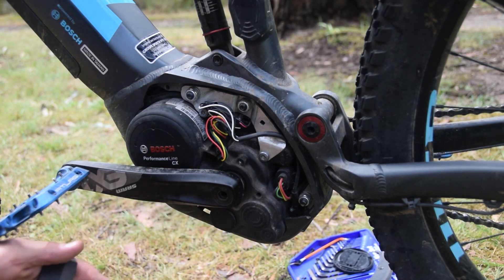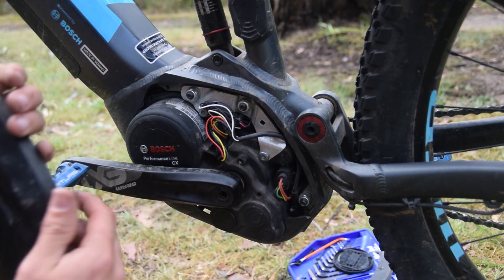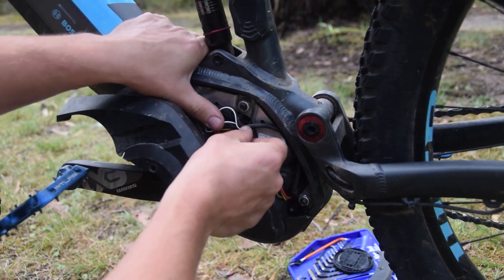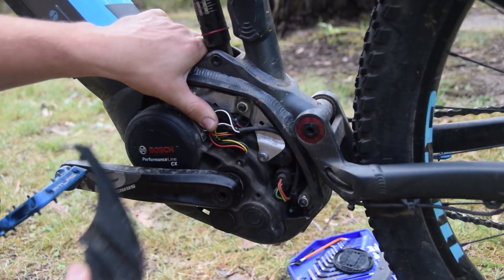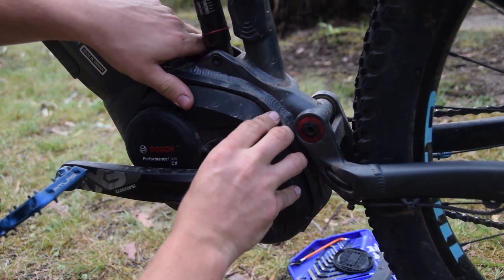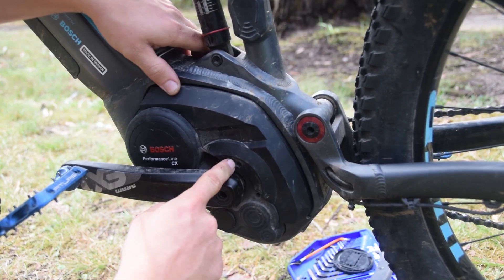The next step is to tuck the chip away. There's plenty of space in this Kona. On some bikes it's quite tricky — you just have to keep playing with it until you find a spot that'll work under the cover. Get the plugs and chip tucked down here, then put your cover back on and screw it into place.